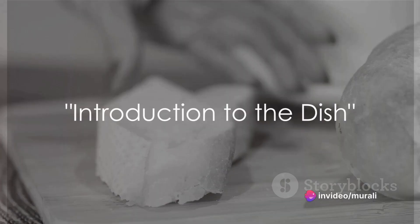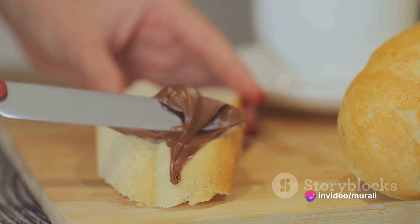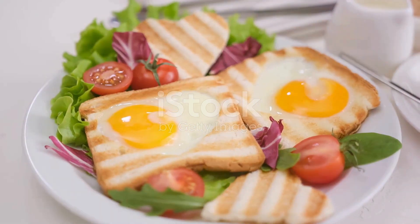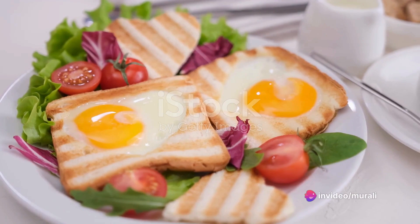Ever wondered how many dishes you can make with wheat? Well, let's introduce you to one. Today, we're making a nutritious wheat semolina bread toast. It's a fantastic breakfast dish that's not only flavorful, but also fills you up for the day.